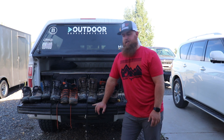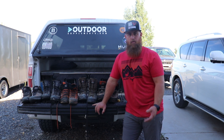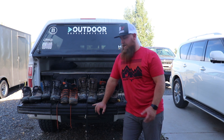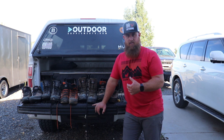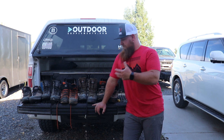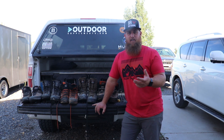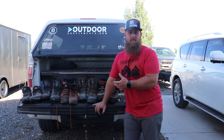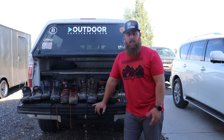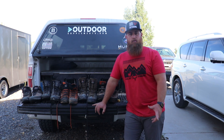Overall, you pretty much can't go wrong with any Crispy boot. For their price point, I think they're probably one of the best out there. I've had awesome luck with them — no catastrophic failures at all with any of these boots, and I'm rough on them. I'm a bigger guy so I'm putting a lot of use on them. They've all done really well for me. If you're looking for a good boot, check out Crispy and I don't think you'll be disappointed. Thanks for watching.